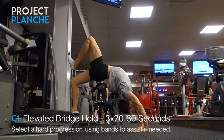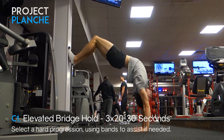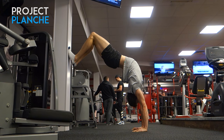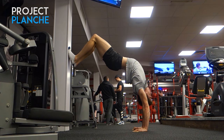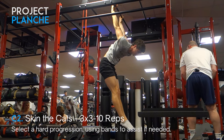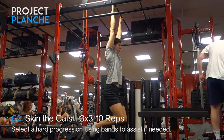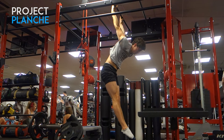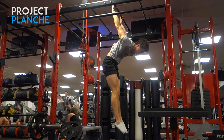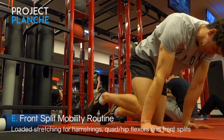Moving into some elevated bridge holds — today it was busy where I usually do it so I ended up doing it against the wall, just pushing my shoulders and head through. It's still feeling good and definitely one of my most improved aspects. Then into some skin the cats — I went for fewer reps and a slightly longer hold at the bottom, between five and ten seconds each rep, focusing on that German hang position and active shoulder stretch.